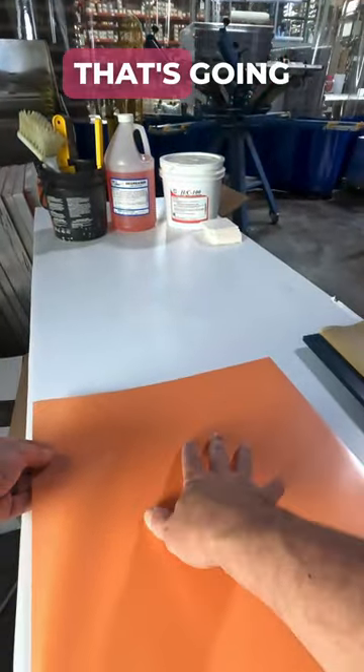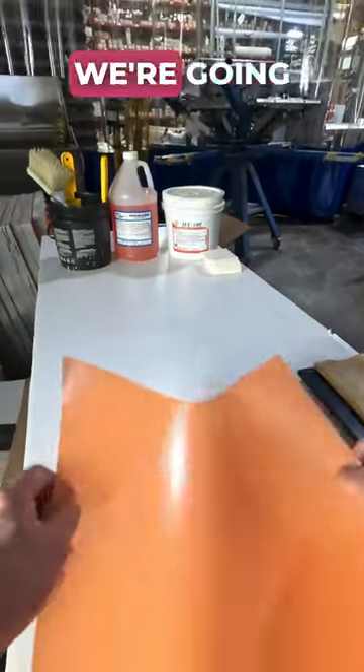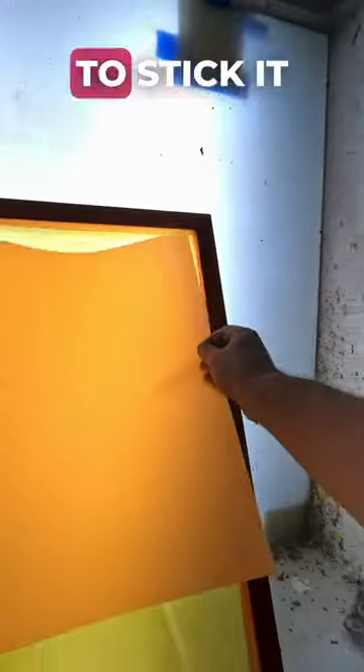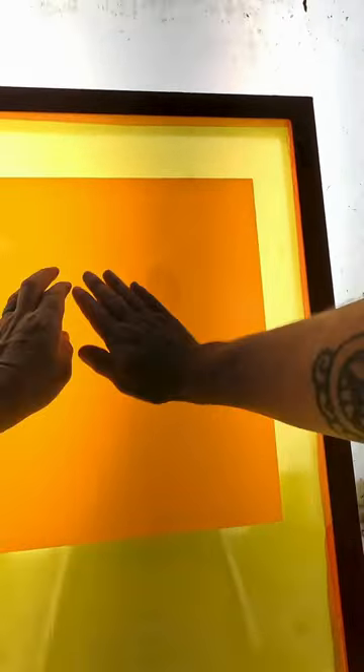You'll see one side is dull — that's going to be the film side — and the other side is our emulsion side. We're going to take the emulsion side, we're going to stick it right to our screen, and work out the air bubbles there.